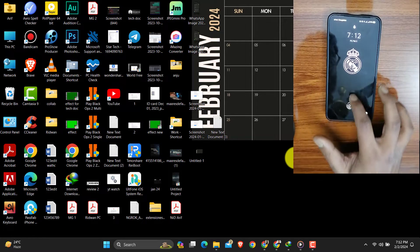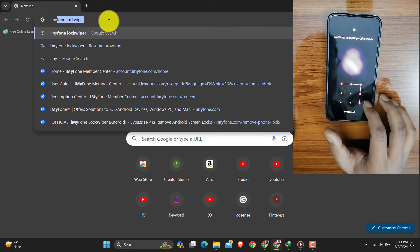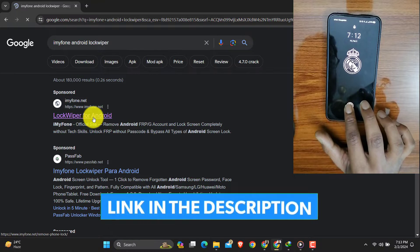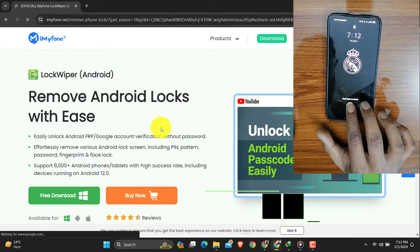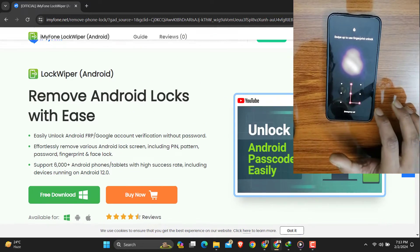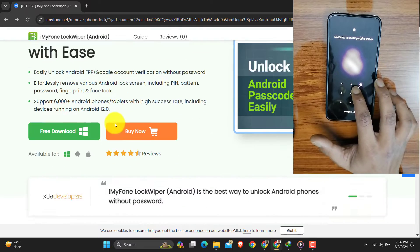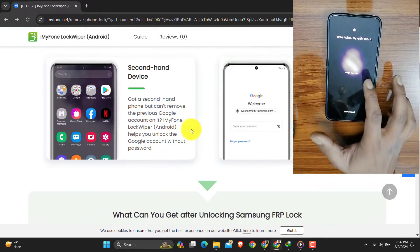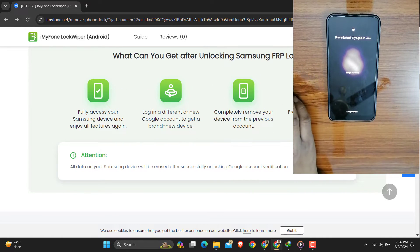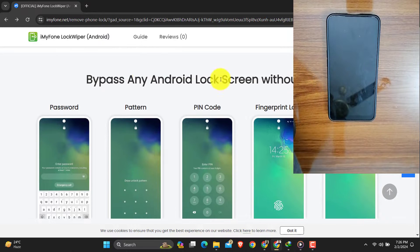Hello everyone, today we are going to chat about something we have all probably experienced at some point — getting locked out of our Android phones. Enter iMyFone LockWiper, a tool that claims to be the hero in these sticky situations. Picture this: you have forgotten your phone password, or maybe you bought a second-hand phone with a pesky lock screen. That's where iMyFone LockWiper steps in, promising to be the friendly neighborhood solution to get you back into your phone.